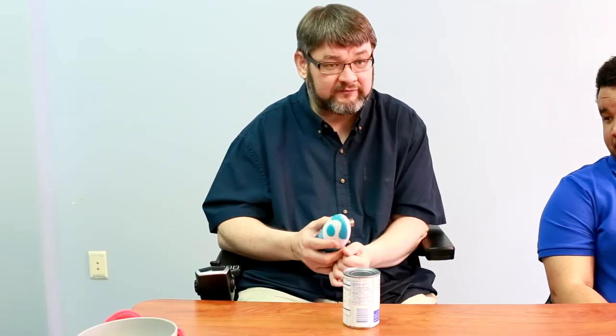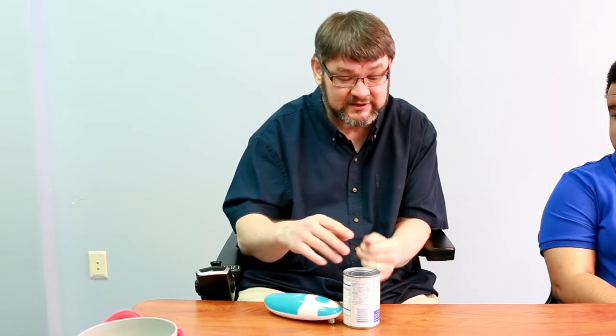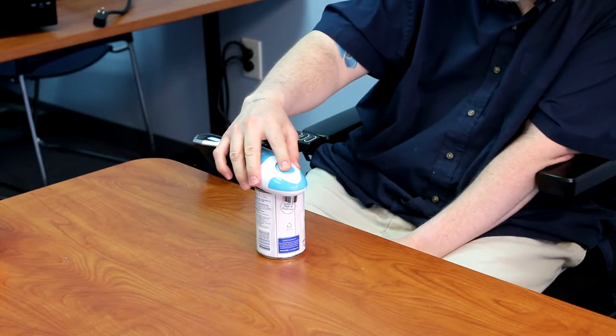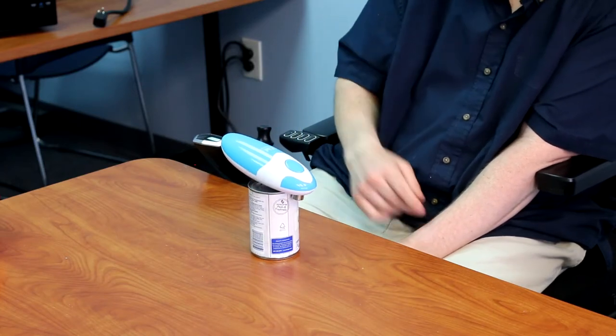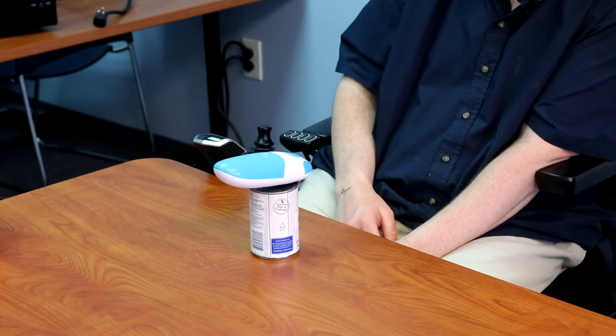One of the things that cooking involves is opening up cans. I have limited use of my right hand and my left hand is paralyzed, so using can openers is very difficult for me — even electric can openers usually require you to press a lever while holding the can. But this can opener makes it very easy because it's a one-handed can opener. You just place it on top of the can, press this simple little button, and it basically walks itself around the can and takes the lid off. Couldn't be any simpler.